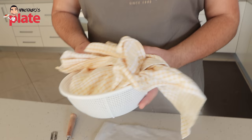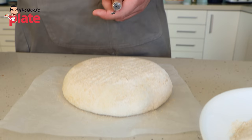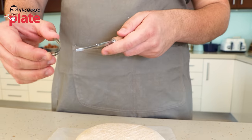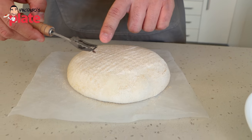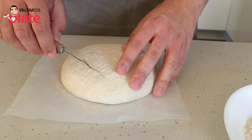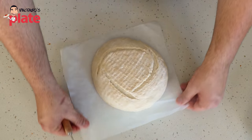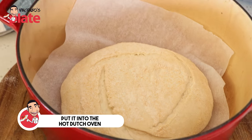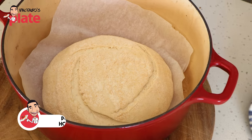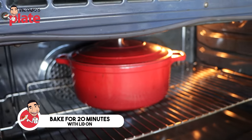Now that our loaf is fully proofed, it's time to tip it out. We're going to use this tool called a lame with a blade so that we can score the loaf beautifully. Using the very sharp corner at an angle with a nice gentle motion, we cut across the top. Now carefully lift up your bread using the baking paper so you don't burn yourself, and pop it into the hot Dutch oven. Place the lid on top. We're going to bake this in the oven with the lid on for 20 minutes, then take the lid off and cook it for a further 20 minutes.